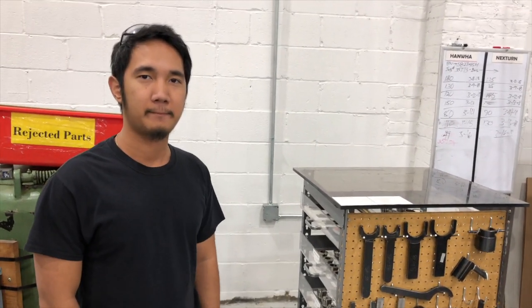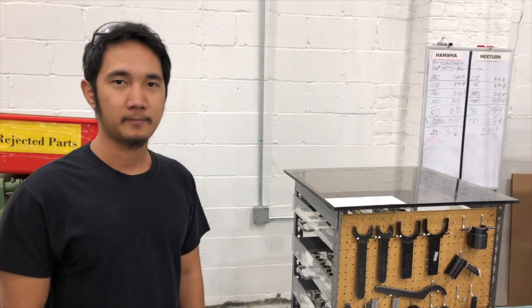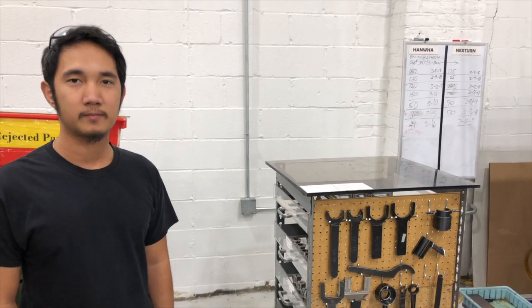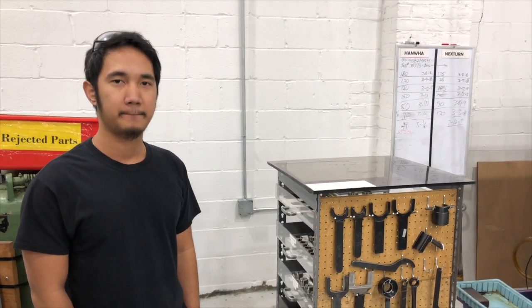Before, you had to move around to each different table when you needed each different tool. You just had to walk around a lot and you didn't know where the tools were. All right, so now we're going to go over to Nixon and he's going to explain what this new table is all about.